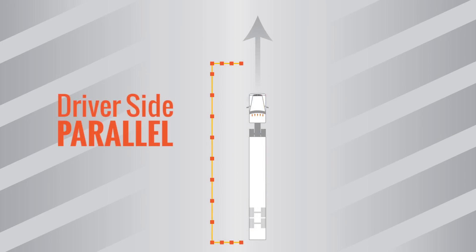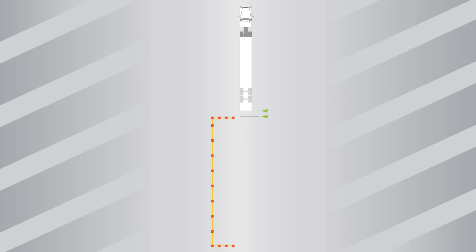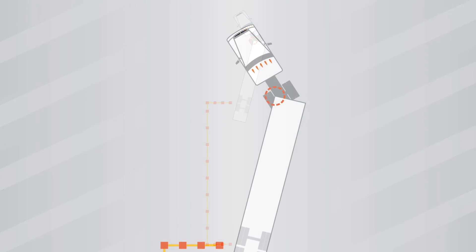One more hard turn left will put the truck and the trailer in the box. The driver's side parallel has different reference points. Let's take an overhead look. The initial pull forward is the same — the driver needs to clear the front line of cones with the rear of the vehicle. Then, to force his trailer to the left, he steers hard right and backs up until the left front corner of the trailer is above the frame rail of the truck.